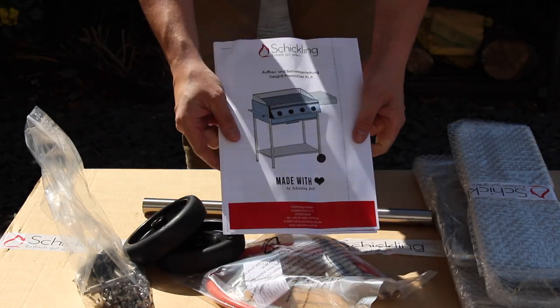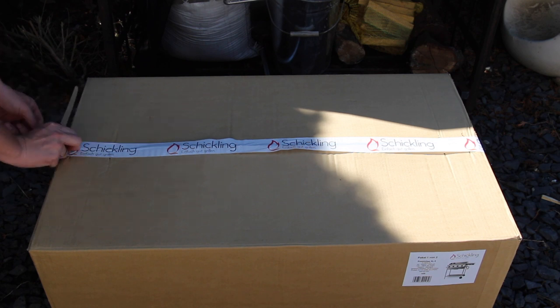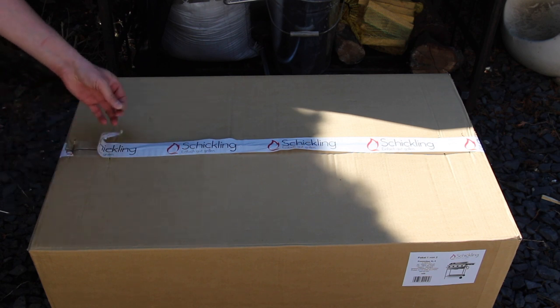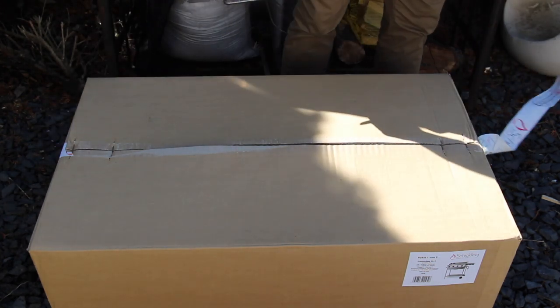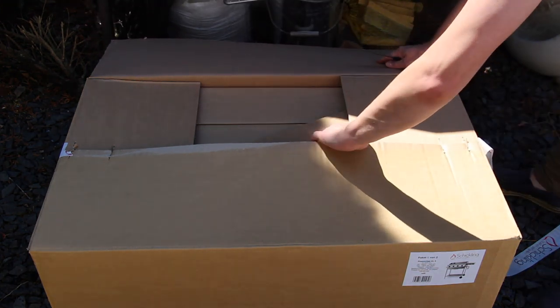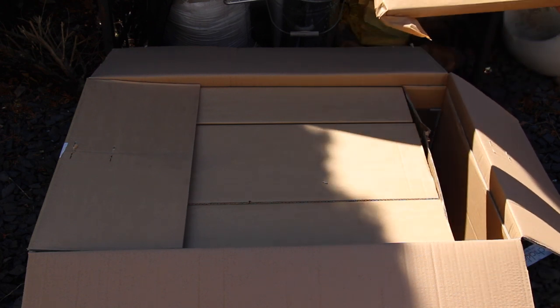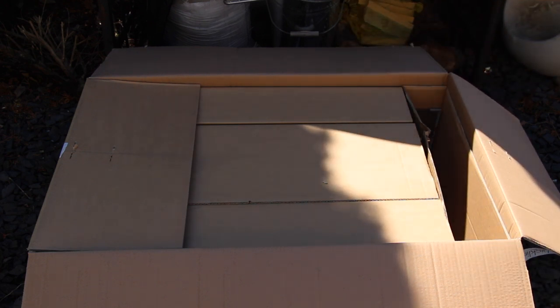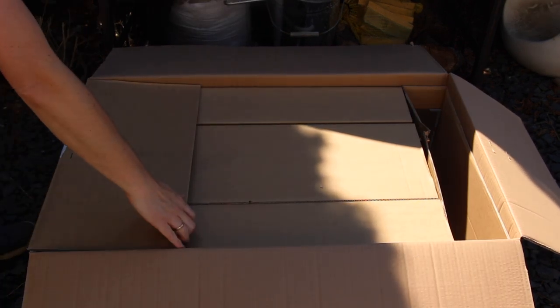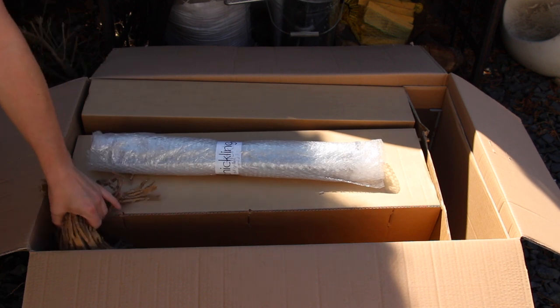You might have seen my video from last year. I already have a Schickling grill and I made a video about the unboxing and the assembly last year. I got in contact with the owner and gave feedback that the manual could be improved, because due to the fact that there are several modules available, you have to tell people exactly when to switch to another manual for another module. This one is really better — I had no problem building this one.